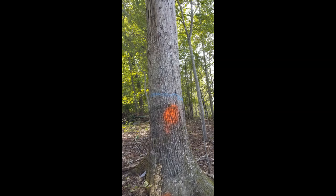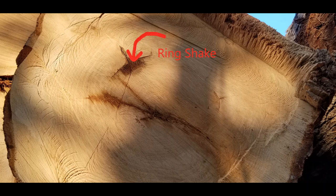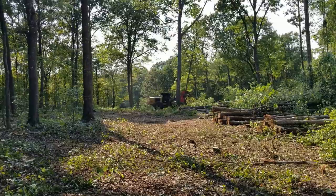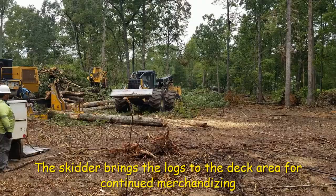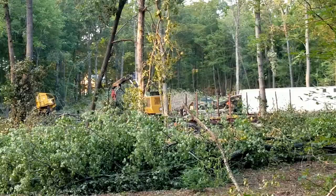Merchandising logs begins with getting an inventory of your timber and marking your trees accordingly. Defects like a ring shape can be seen once the log is brought to the deck — this could not be seen while the tree was still in the woods and will need to be cut off before the log heads to the mill. Merchandising continues in the woods with the cutter removing trees and laying them in appropriate piles. The skidder then brings the trees to the deck area.